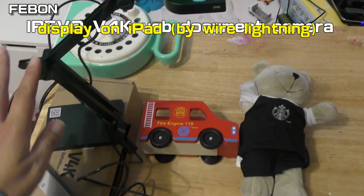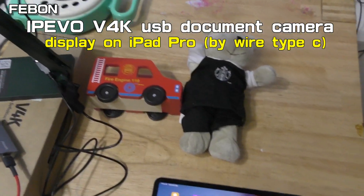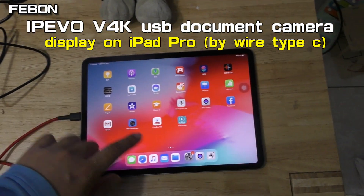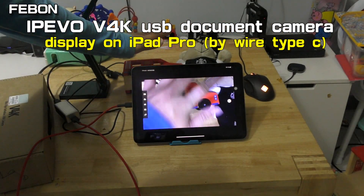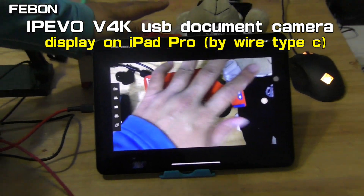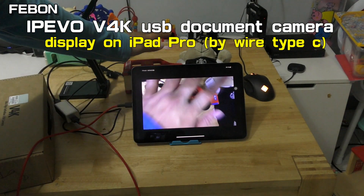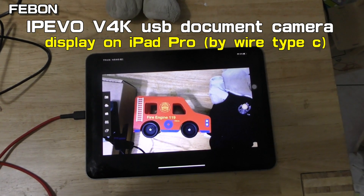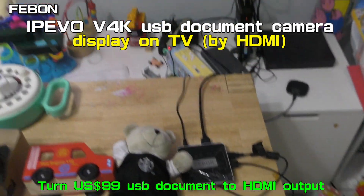The document camera can display on the iPad — not only the Lightning iPad, but also on the Type-C iPad Pro. I can let the USB document camera connect via a UVC to HDMI adapter to become HDMI output.